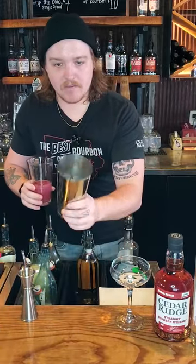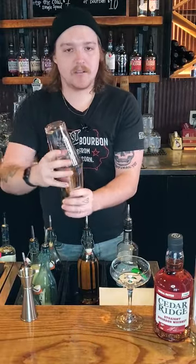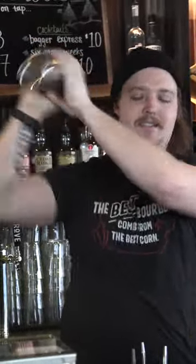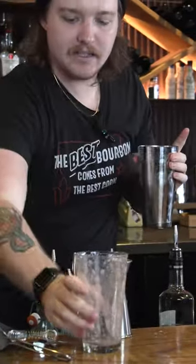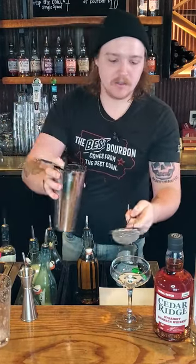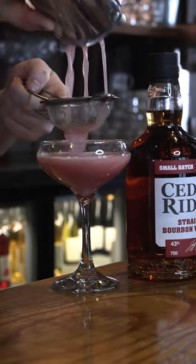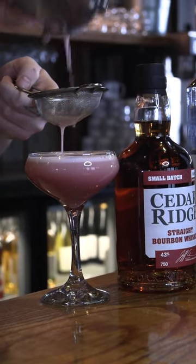We're going to have our shaker tin filled — I've got it with ice already. We're going to slap our pint glass on there with a nice firm hit and give it a 10-second shake. Nice little slap at the back to release the pint glass. We're going to be doing a double strain as well, so we've got our Hawthorne strainer and our fine mesh strainer. Throw it right over the coupe glass. See that nice foam forming right up at the top.